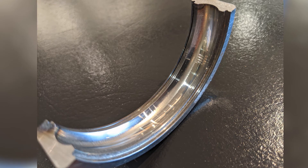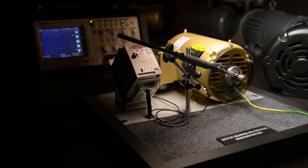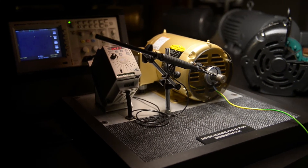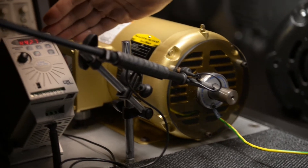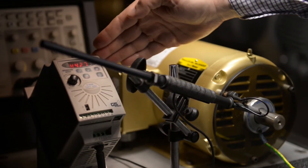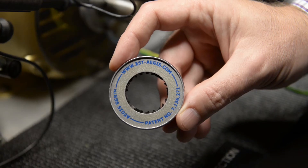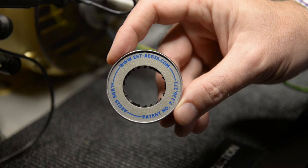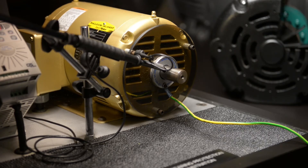To eliminate this problem, shaft grounding is recommended. To demonstrate the effectiveness of shaft grounding, we are using a one horsepower general purpose motor powered using a VFD to control the motor speed. Our demo has a shaft grounding ring mounted on a piece of plastic for demonstration purposes only, which isolates the grounding ring from any ground paths.